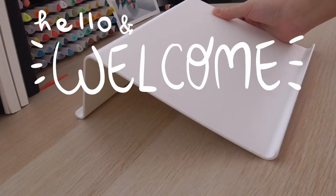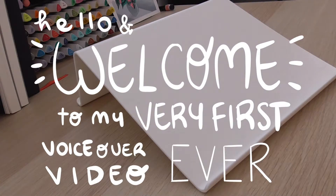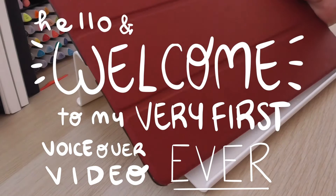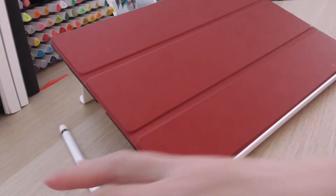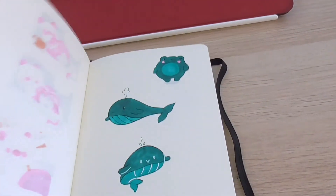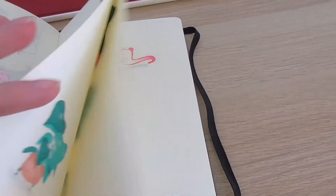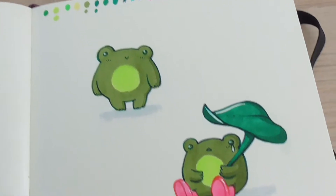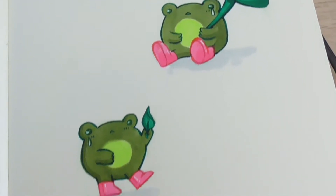Hello guys and welcome to my very first voiceover video — oh my god, this is so embarrassing, please forgive me for my very strong Italian accent. Moving on — this is my A5 Moleskine, or Moleskine; I don't know how to pronounce it, but I believe it's Moleskine since it's an Italian brand.